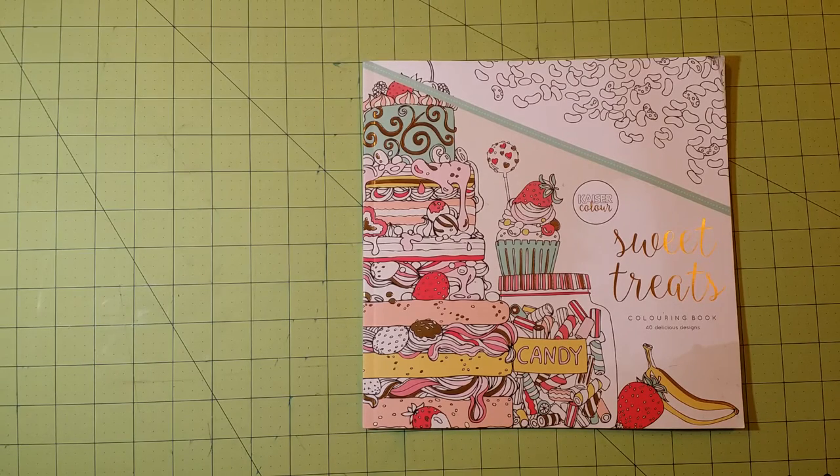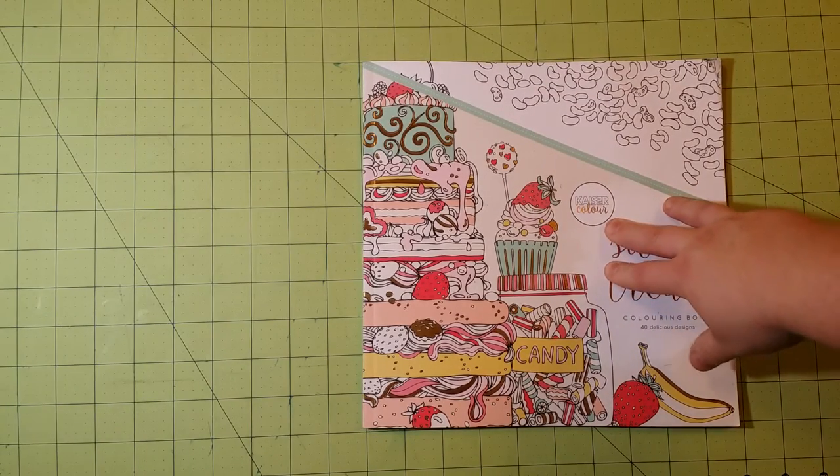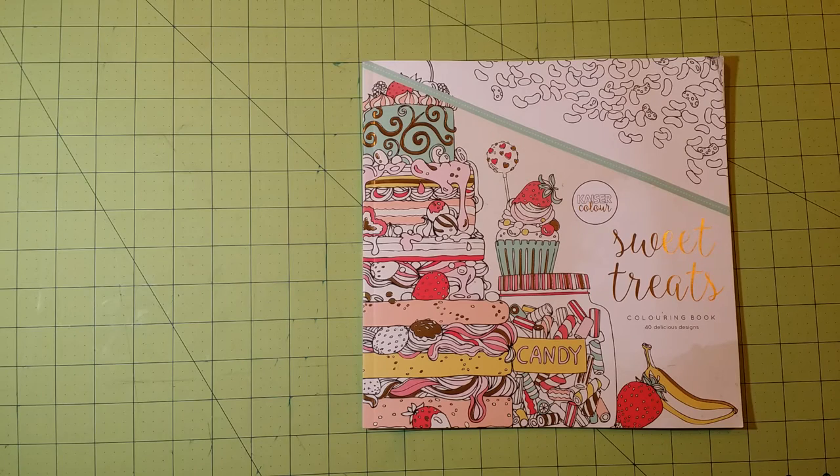I think they changed their name to one or the other from the one that wasn't being used at the time. I think it was Kaiser Color and they changed it to Kaiser Craft — it could be vice versa. I'm not 100% sure about that, but anyway, they have a whole line of coloring books.